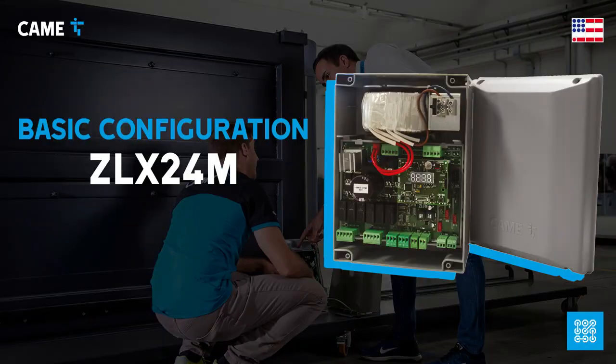In this video we are going through the basic configuration of the ZLX24M control board, which you can use to manage a variety of swing gate operators.